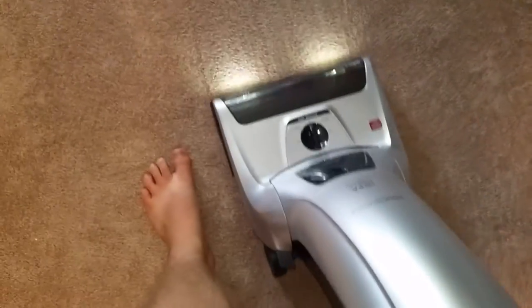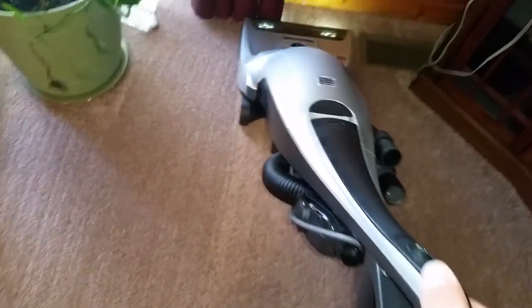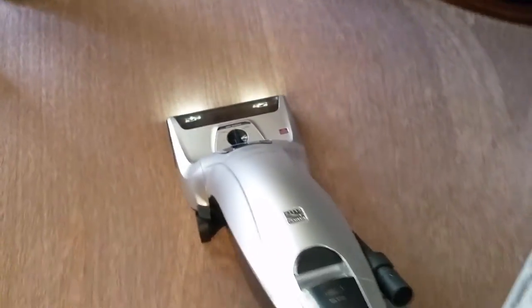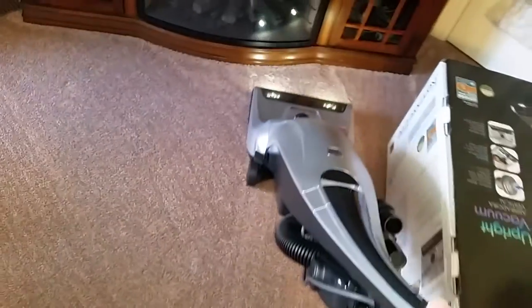It moves very easily. You can see the lights — nice carpet line. I can feel the agitation on the floor. Beautiful carpet.